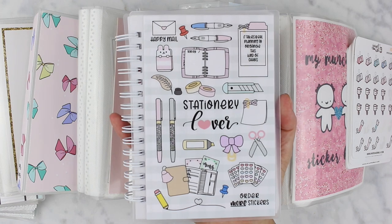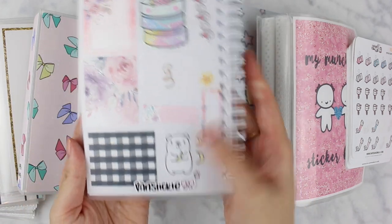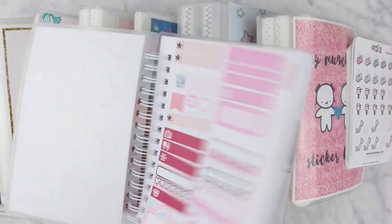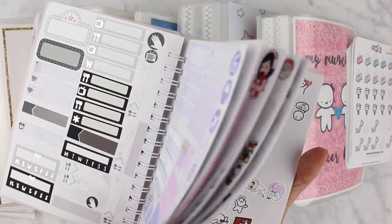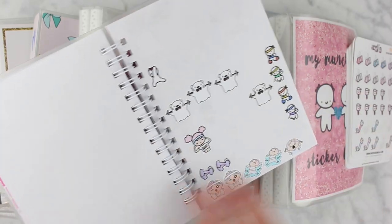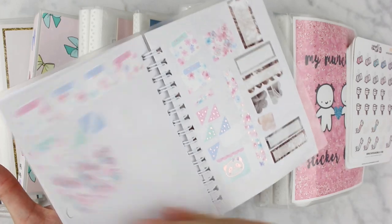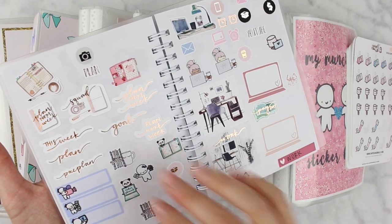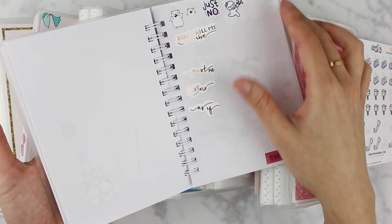I've spoken about this briefly in my 2019 planner favorites video. Basically this is a reusable sticker book from Van Sticke. It's super cute and I house a bunch of stickers in here. It's pretty haphazardly put together — loosely organized. In the front I have leftover stickers from kits sorted by color, towards the middle is all my character stickers, which as you can see is pretty empty and needs refilling, and then towards the end I have leftover stickers from kits with patterns, plus any leftover stickers from samplers or icons I want to use but don't want to keep the entire sheet.